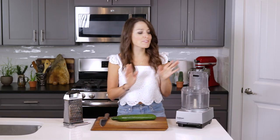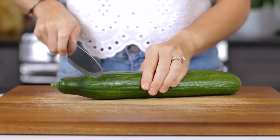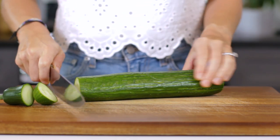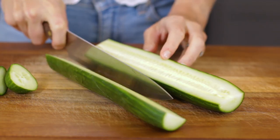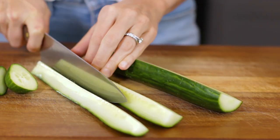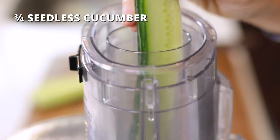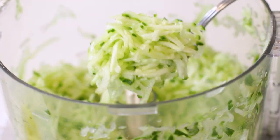Since we're going to be using the food processor today, we'll need to prepare the cucumber and cut it into smaller pieces so that it fits into the opening. Cut and remove both the stem and blossom ends from the cucumber, then slice it in half lengthwise and then again into quarters. Grate half to three-fourths of the English cucumber until you get one cup of shredded cucumber.